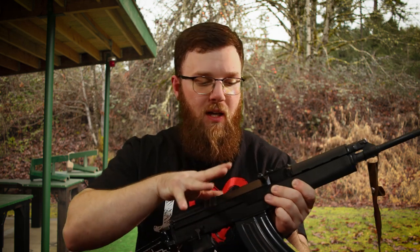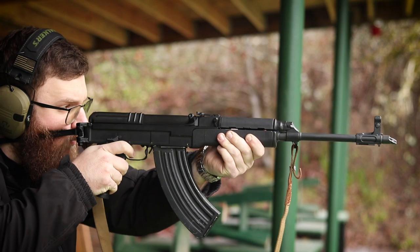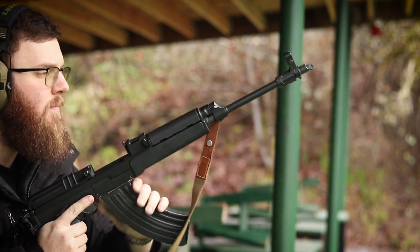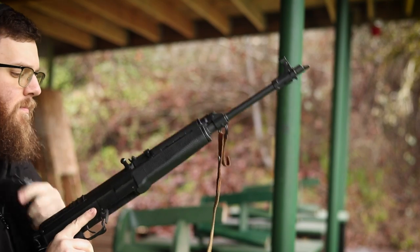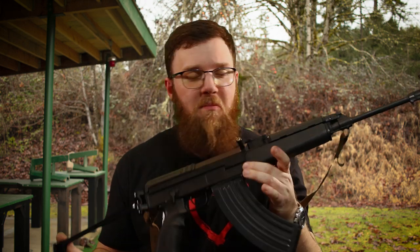The rear sight is very AK-esque — a tangent rear sight elevated out to 800, whether meters or yards, further than I can shoot with iron sights. The bolt carrier has a very SKS-looking appearance on the surface, and it does lock open on an empty magazine. The big difference from an AK is that when you remove the magazine, the bolt stays locked open, so you can slap in a fresh magazine, rack the bolt, and go.